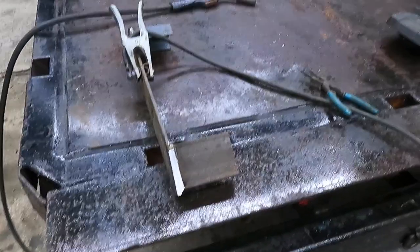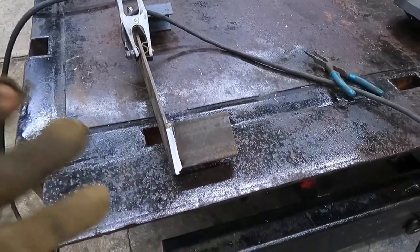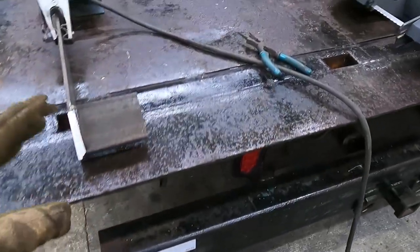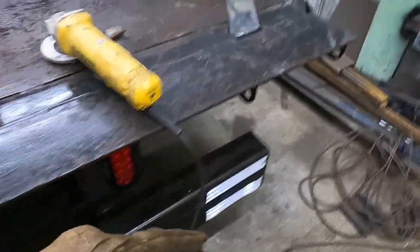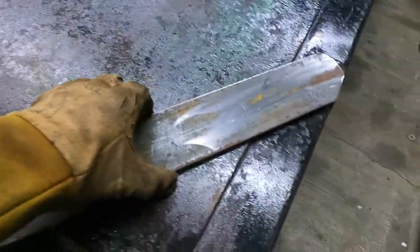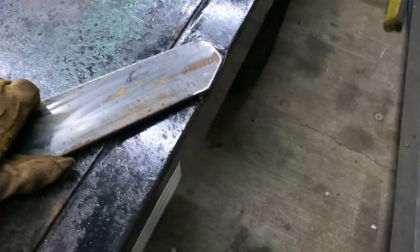This evening we are back to work on this utility trailer. So we're building the back rack here. As you've already seen, we're getting some preliminary brackets made. These are just to kind of bridge off of this 3-inch channel. Get this out of here.